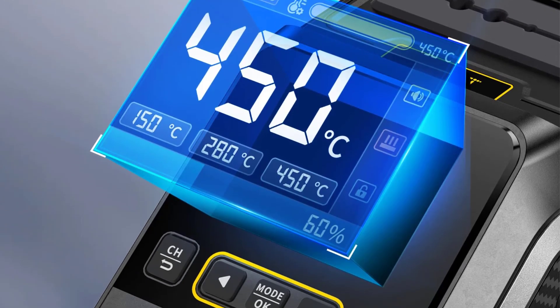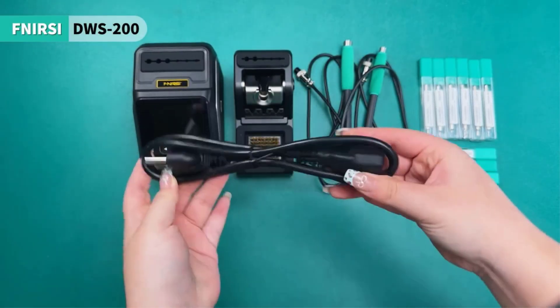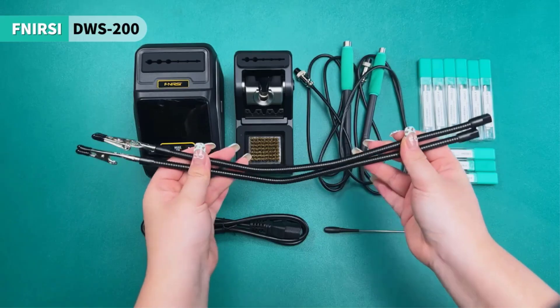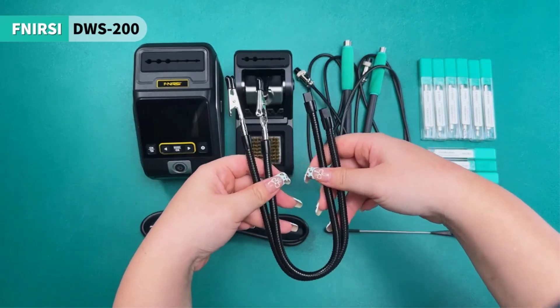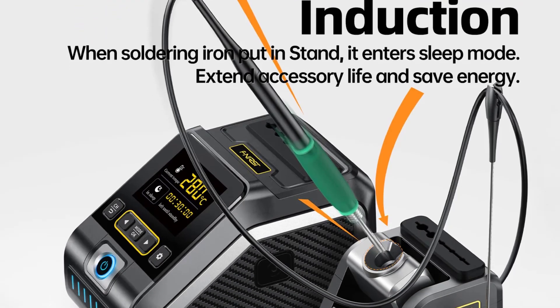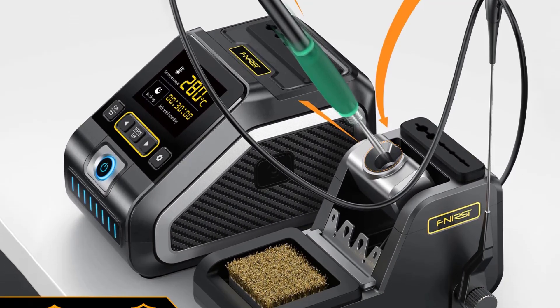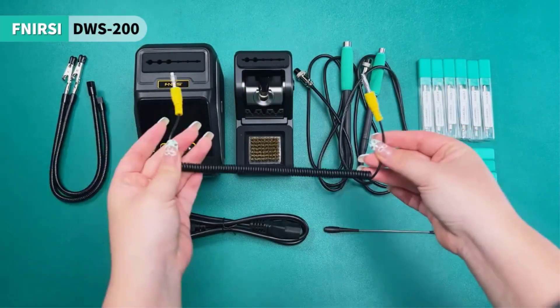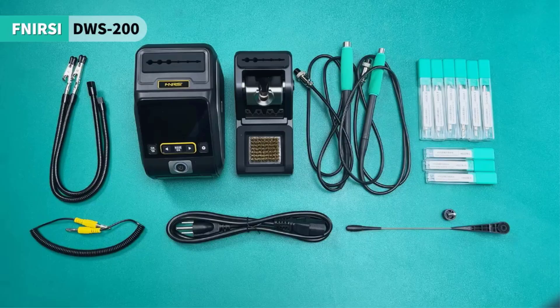The DWS-200 includes multiple preset temperature groups, a real-time sleep mode to prolong the soldering tip's life, and compatibility with F210 and F245 handles. The product is available in various configurations, including standard and full sets, with different handle types and soldering tips. Compact and lightweight, it is an efficient tool for professional and hobbyist use in electronics.